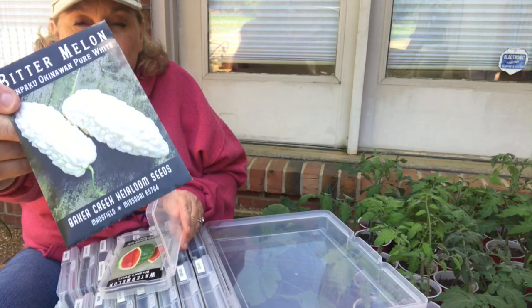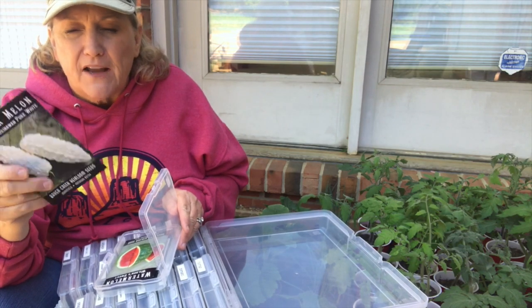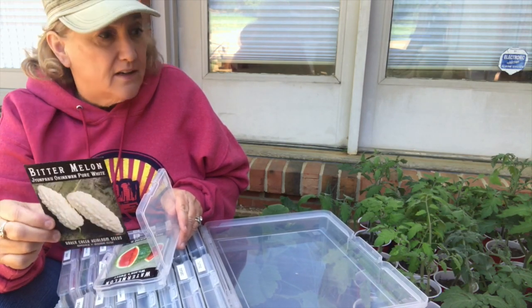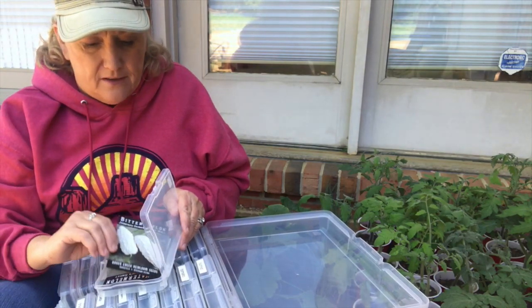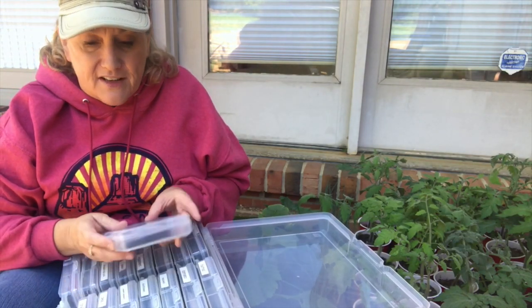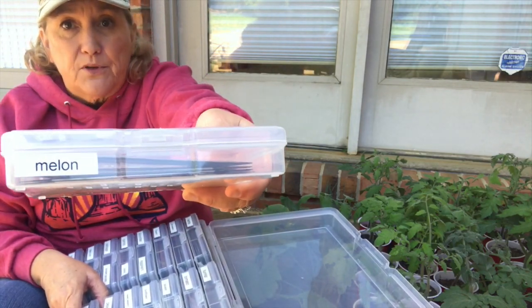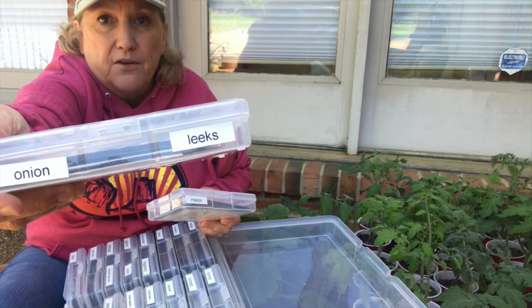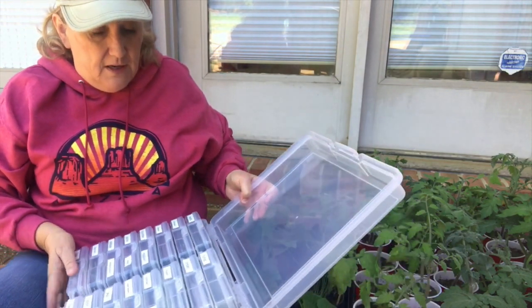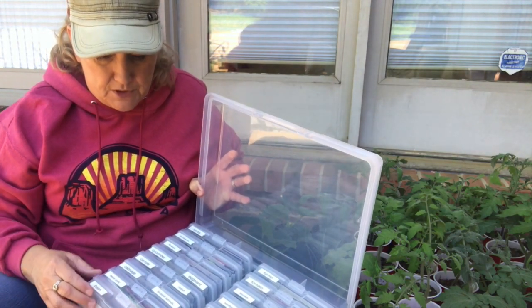Bitter Melon — I have that growing. Baker Creek. I'm excited about this. I grow it on a trellis. There were five seeds in this pack and they all germinated, so I'm really excited to have them out here. The inside seeds are bright red and it's a light bumpy, so that's cool. I took my label maker, just went through and put labels on all of them. If you're looking for a way to organize your seeds, I recommend this. I got them on Amazon, so I'll put a link in the description if you're interested.